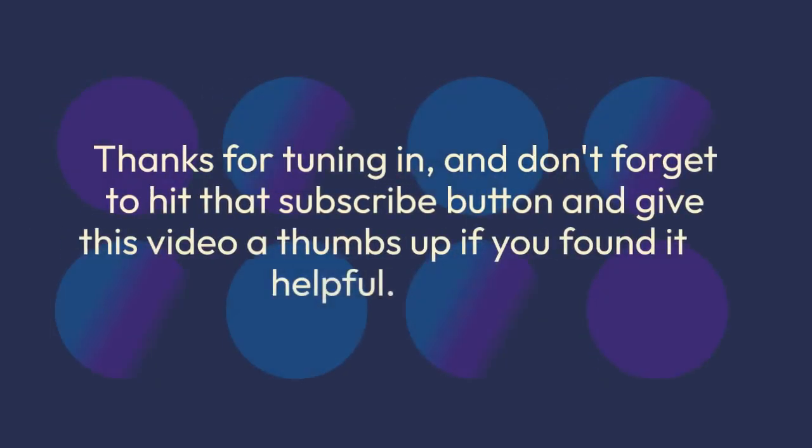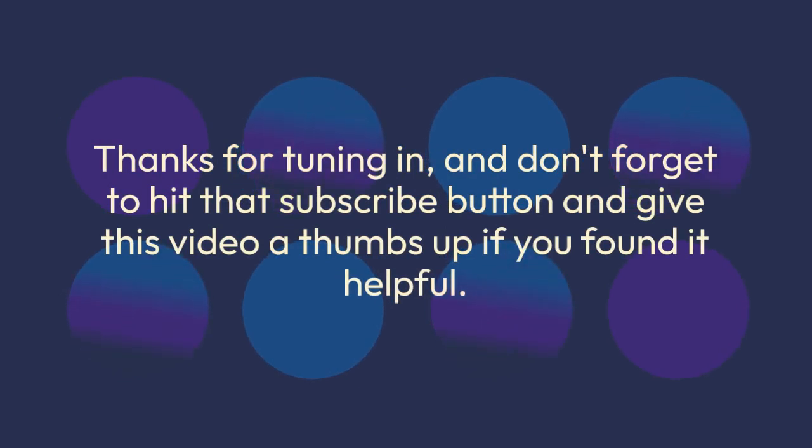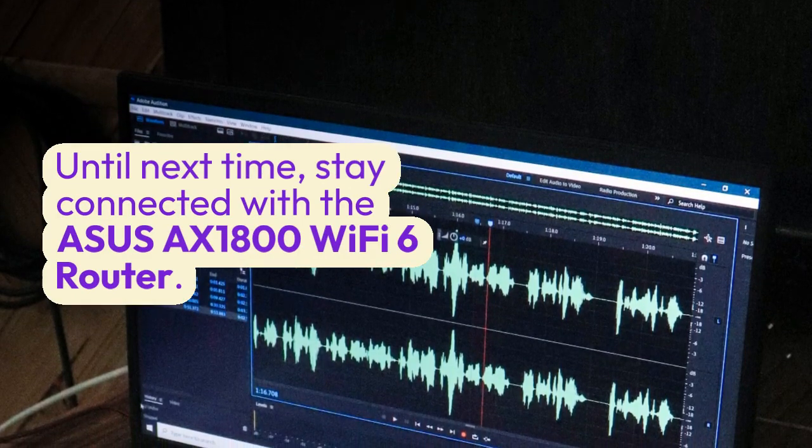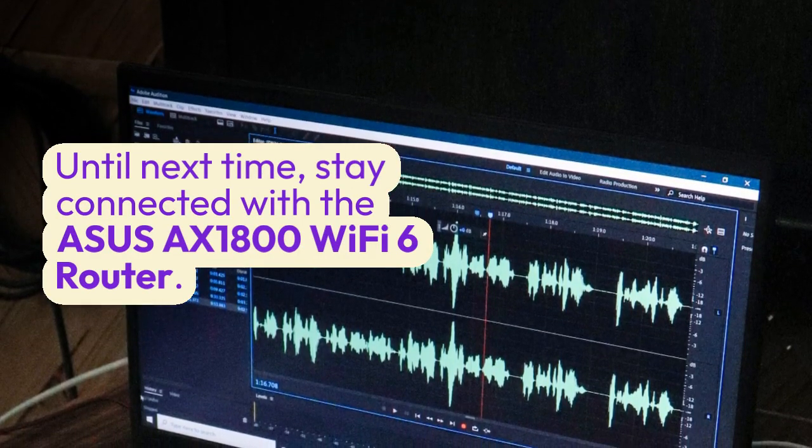That's it for today's video, folks. Thanks for tuning in — don't forget to hit that subscribe button and give this video a thumbs up if you found it helpful. Until next time, stay connected with the ASUS AX1800 Wi-Fi 6 router.